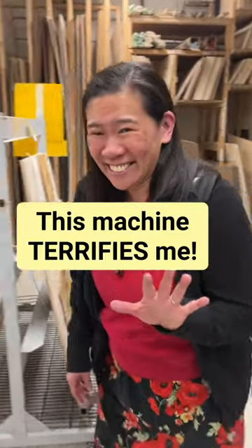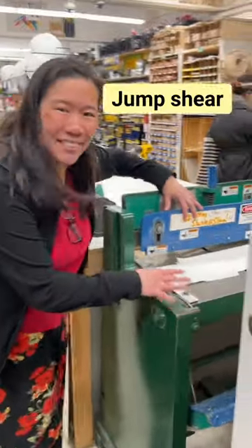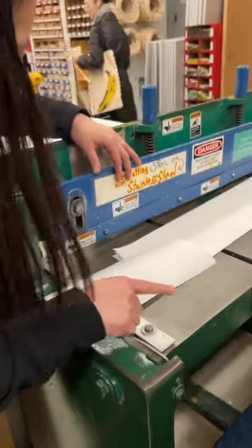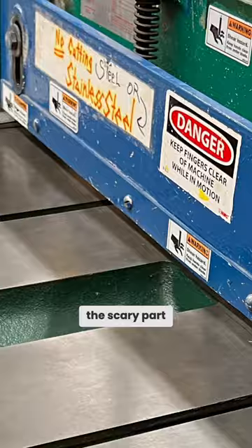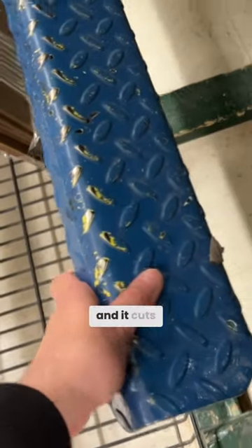This is a really scary machine — it's for cutting sheets of metal. The scary part: you put the metal sheet here, and you have to jump on it to get it to work, and it cuts the metal. We used it a lot in printmaking because we'd have these copper plates and you want to get them a certain size.